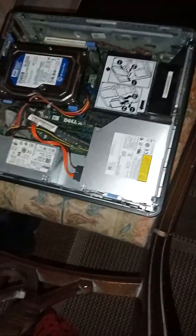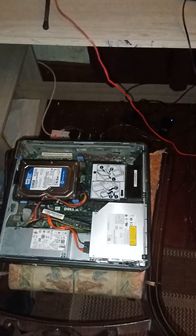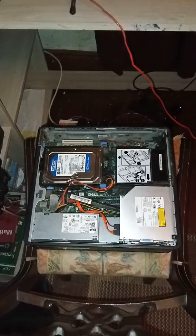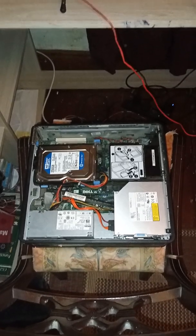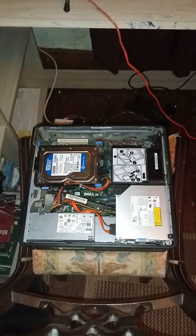You will just need to put the case back on, and then it should be able to boot up. In the next video I'm going to show you the booting process of this PC, just to show that I have successfully installed the RAM. I'll see you in the next one.